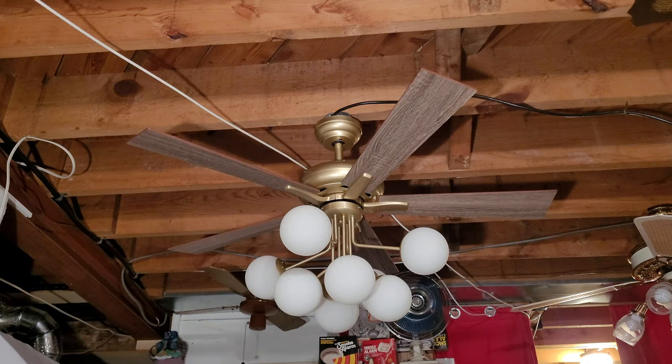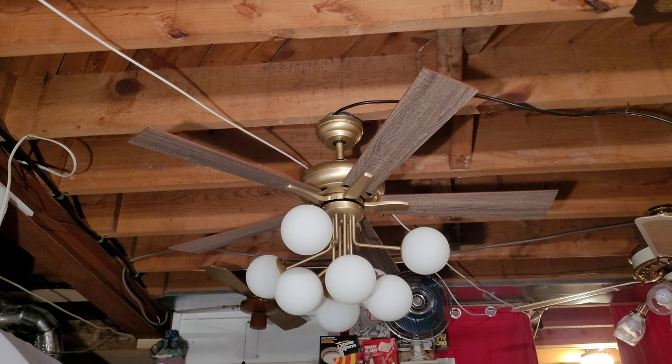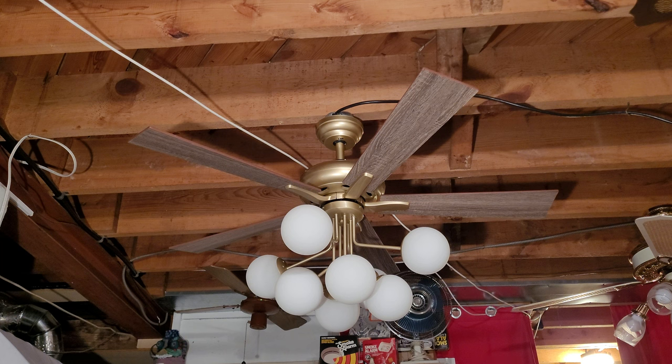Hey everybody, this is the third and final installment in this three-part video series — a product review of the brand new Yitahome Sputnik chandelier ceiling fan. The model number is TLC-FLS-0011. It's currently available on Amazon or on Yitahome's website, and I'll put a link in the description to their store. They graciously gifted me this product to review.